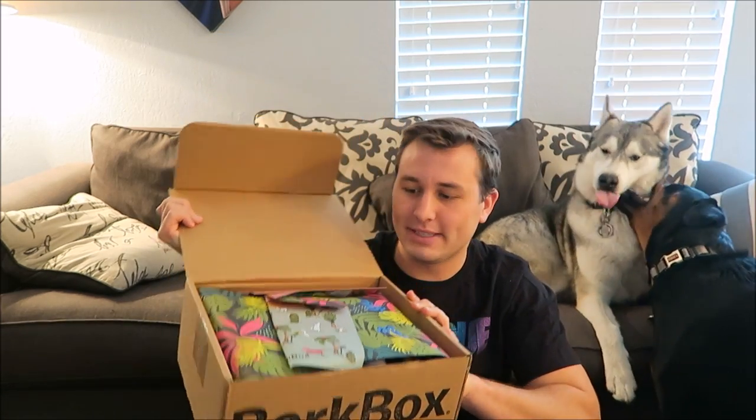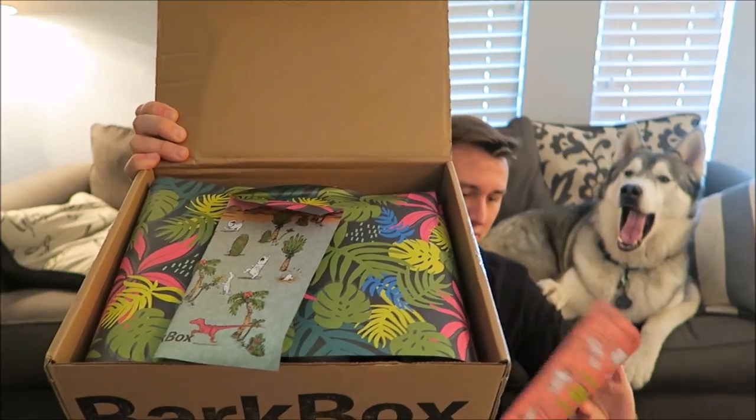When you open the box there's always some paper inside. This one looks very jungle safari — 'Churastic Bark, what kind of dino is your dog?' So I guess it's dinosaur themed.